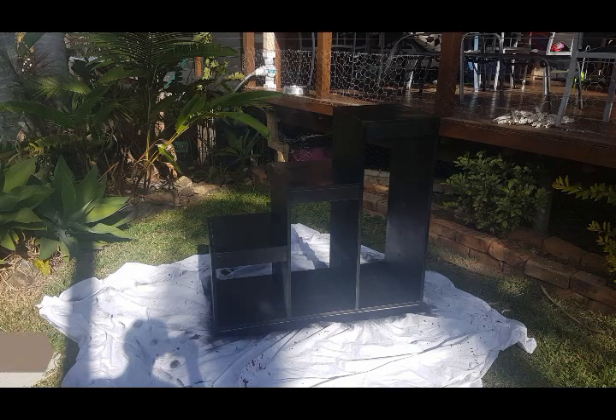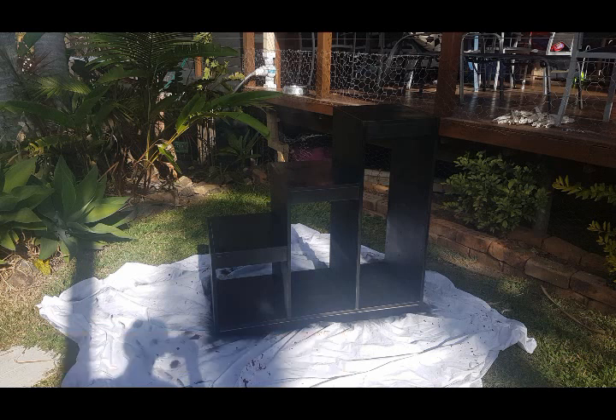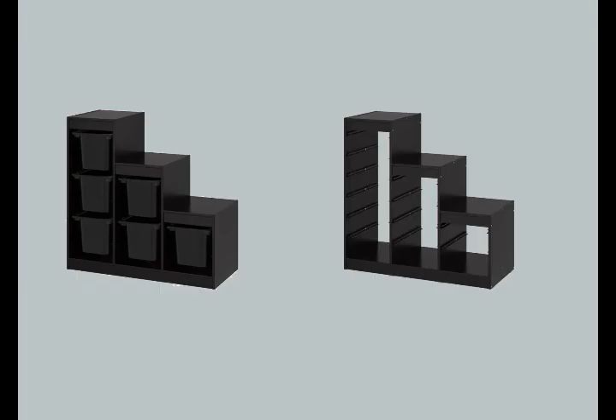To begin the project, follow the painting instructions in the bookshelf video, making sure that all the surfaces that will be visible when the unit is turned on its side are painted. These units are available to purchase in black from IKEA for about $99 if you can't be bothered painting an old one. I'm still working on an extremely limited budget, so for us painting was the cheapest option since we already had the white units.